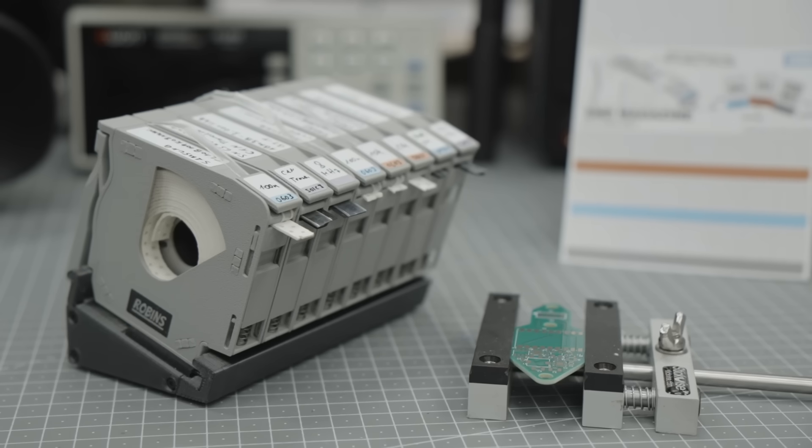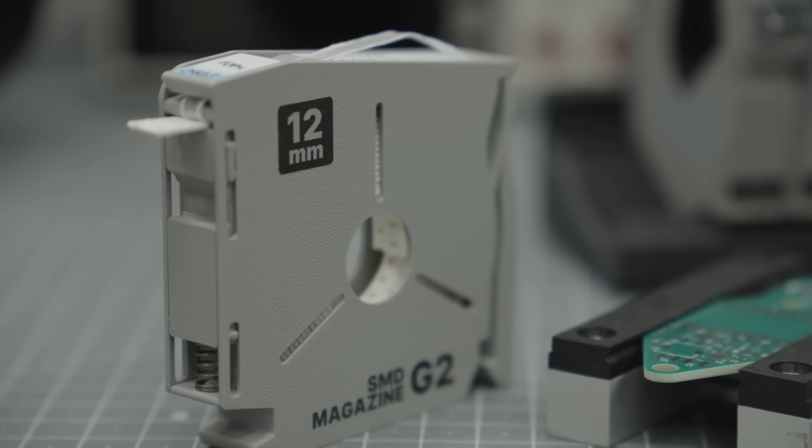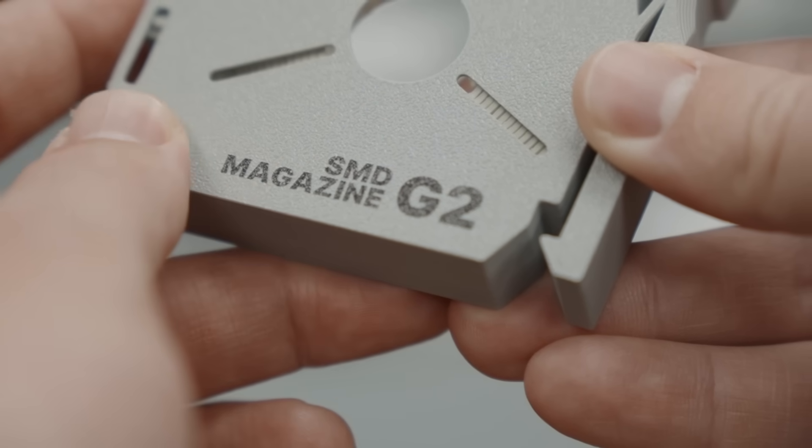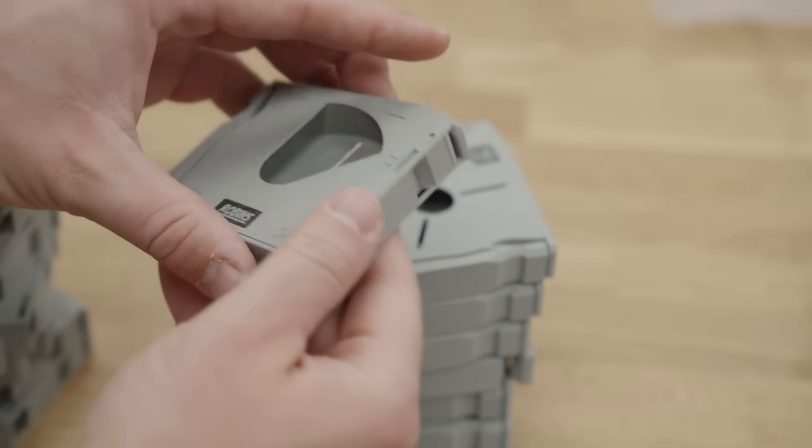With the new generation of SMD magazines almost ready, I'm left with one big problem. They now feature a printed design, which looks awesome, but since I manufacture everything in-house, that also means I have to print on every single one of them, on both sides.